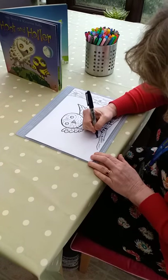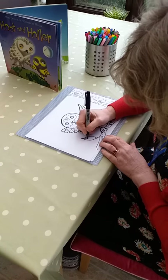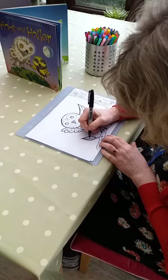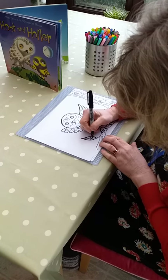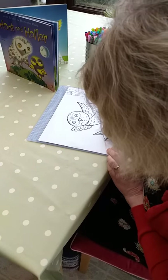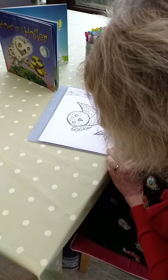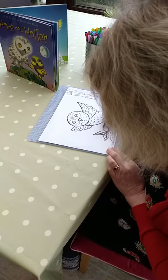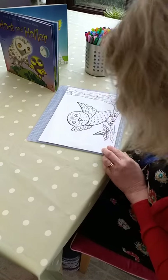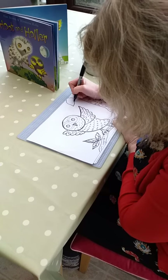I'm going to add in some little branches and put in some leaves. I love drawing leaves. Let's do it — putting in another one like that. There we are. I think we'll have a leaf coming down from the top as well.